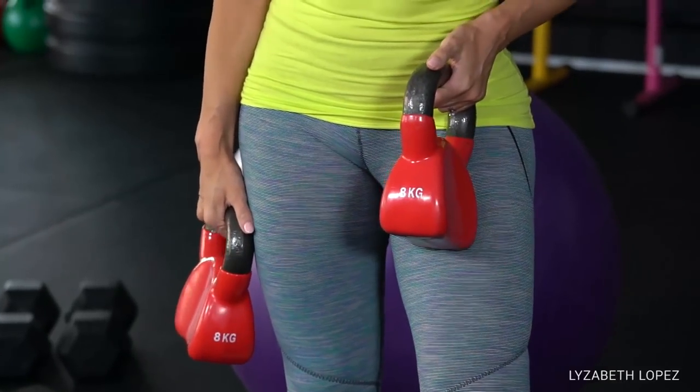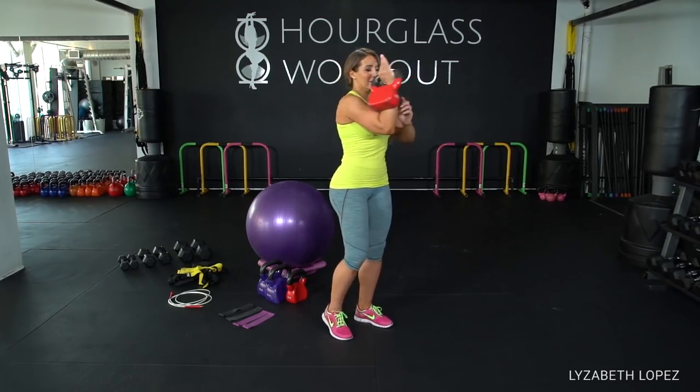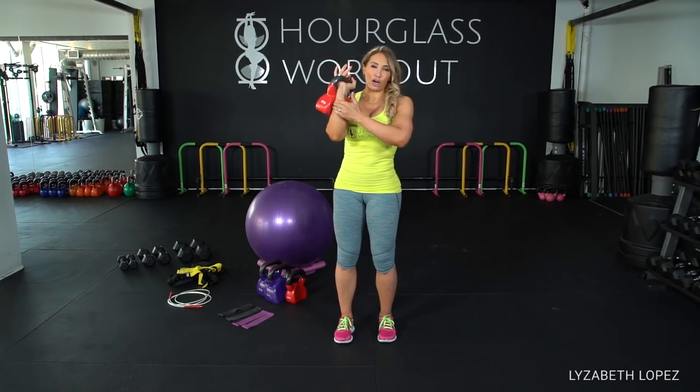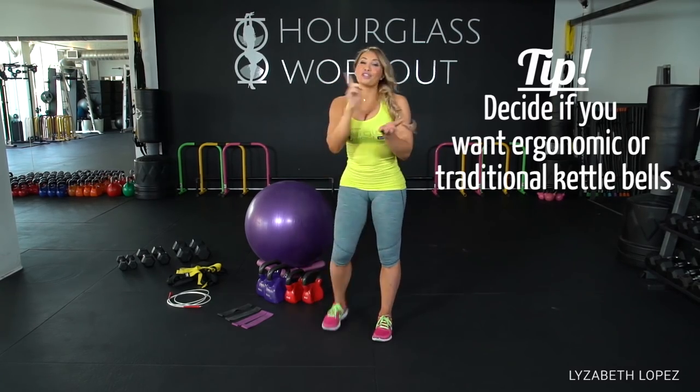Kettlebells are usually around maybe two dollars a pound. These are ergonomic — when I clean, it goes to the shape of my arm. A lot of women I work with don't love the traditional round style. You know those old-school wristbands, the fuzzy terrycloth ones? You can get those and you'll be fine with the round ones.